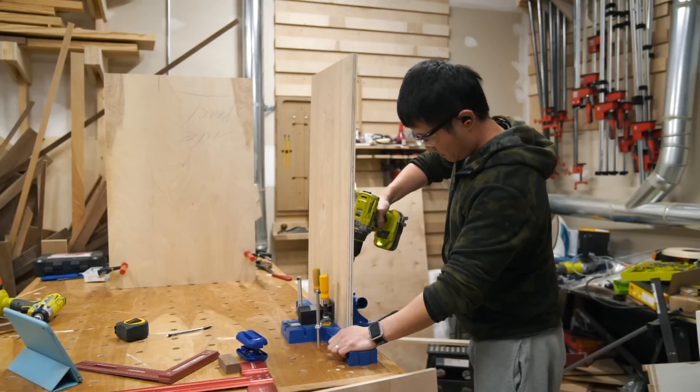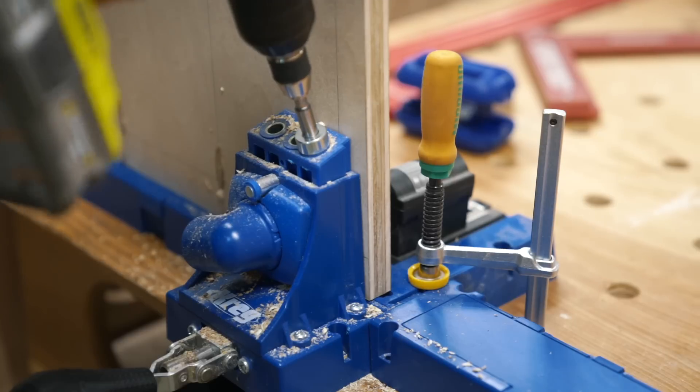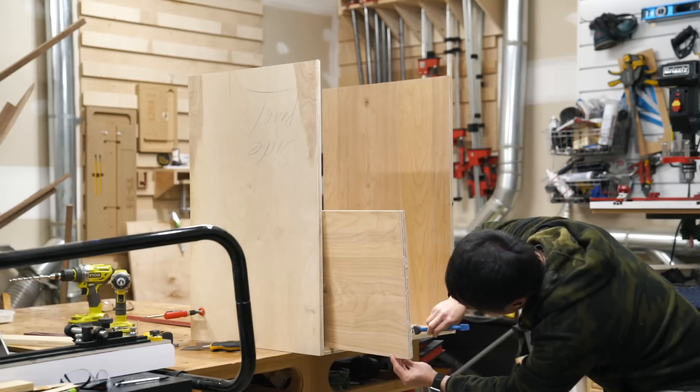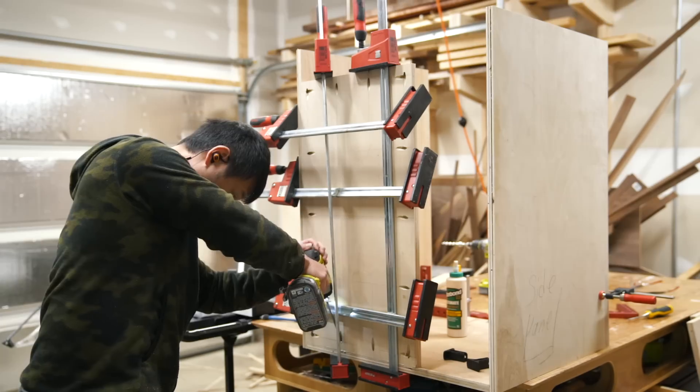Next I drilled pocket holes into the two back panels and the vertical partition. The reason that the back panels are 3¼ inch thick is because the shorter one will support the platform that the drill press will sit on. I kept the longer back support at ¾ inch just to keep things consistent.